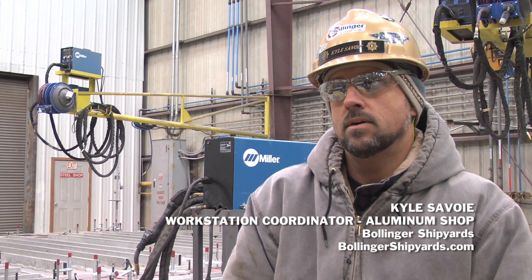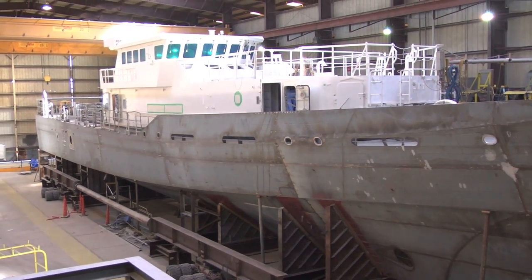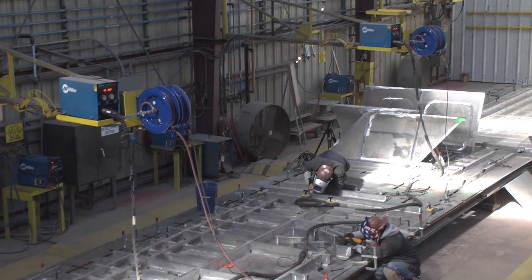As FRC, we have a contract to build 8 with options for more. It's for the United States Coast Guard — some 154-foot patrol boats, steel hull, aluminum superstructure, and pilot house.